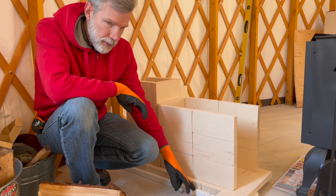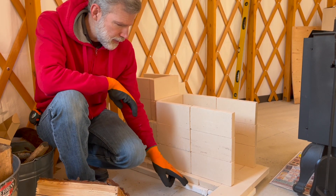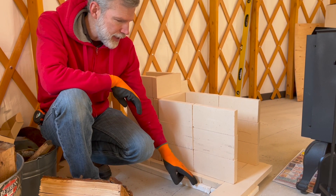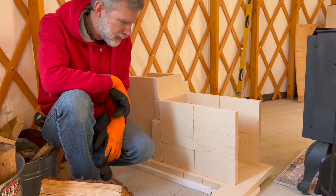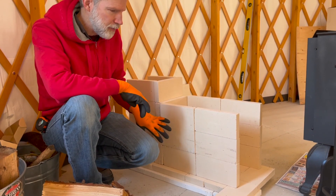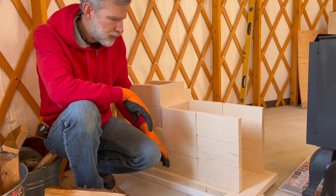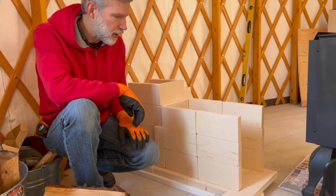This is ceramic board — it's an insulation. There's concrete board underneath it, but it's not going to burn. This is to keep heat from going down into the floor too much. The core is where it will really heat up, probably up to 2,000 degrees in there. I'm just trying to protect the structure of the floor underneath from getting too hot.